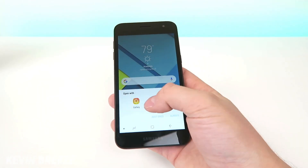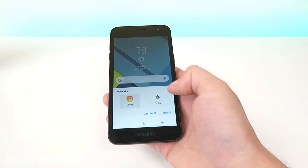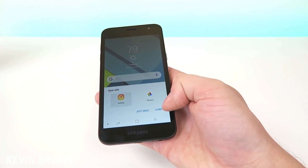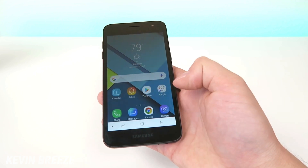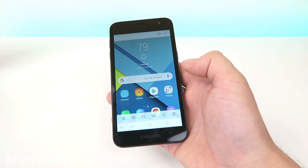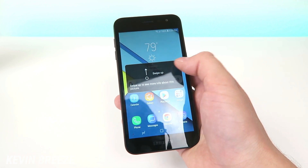So tap on it to view it and then you'll have the option to open it up with your gallery or photos. I usually do gallery and then you can tap on just once or always depending on if you want to set it as the default. Then from there it's going to pull up your gallery and then it's going to pull up the actual screenshot itself.